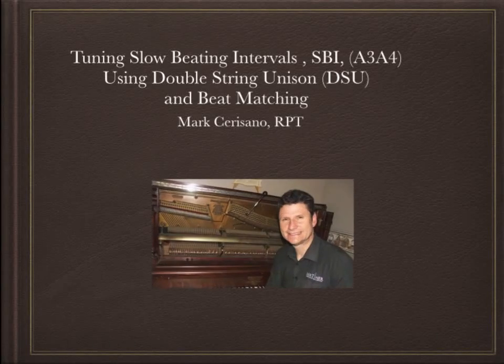Hi, my name is Mark Sarrazzano. I'm a registered piano technician and I am making this video to explain my technique of using double string unisons to tune a piano, because a question was asked on pianoworld.com about this technique and text writing is just not enough, so I decided to make the video.